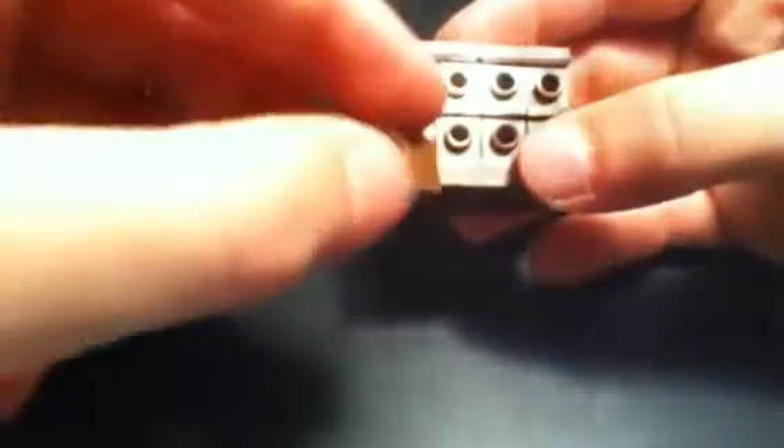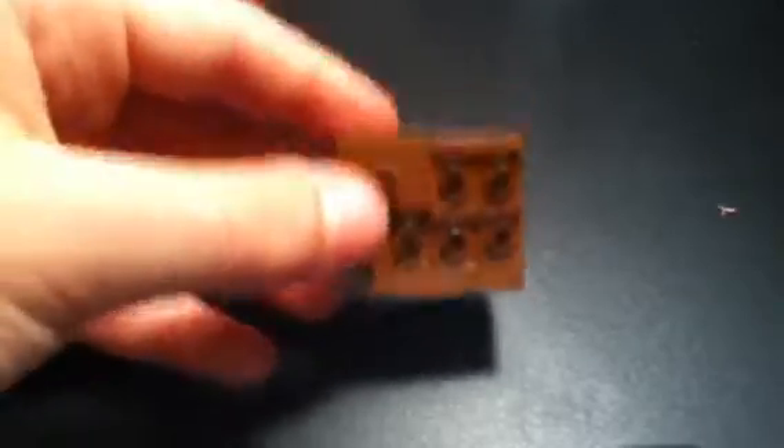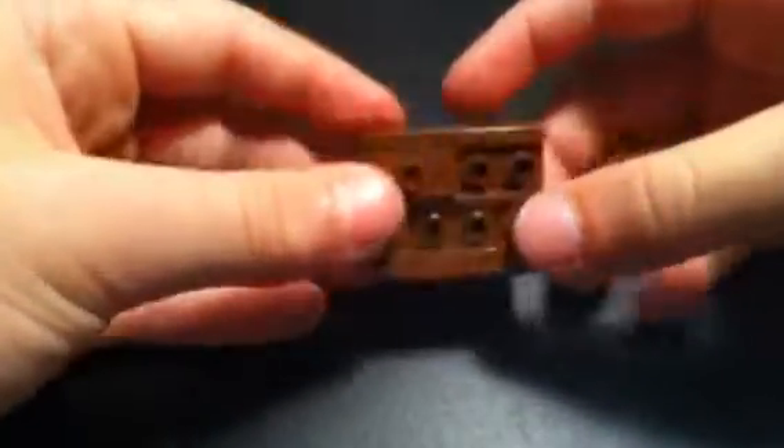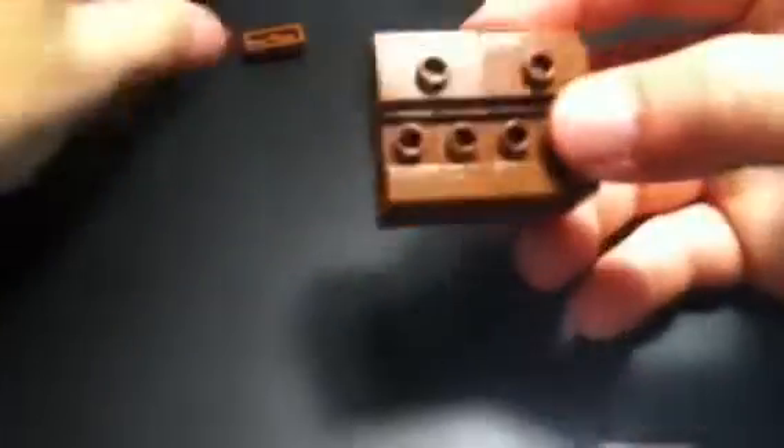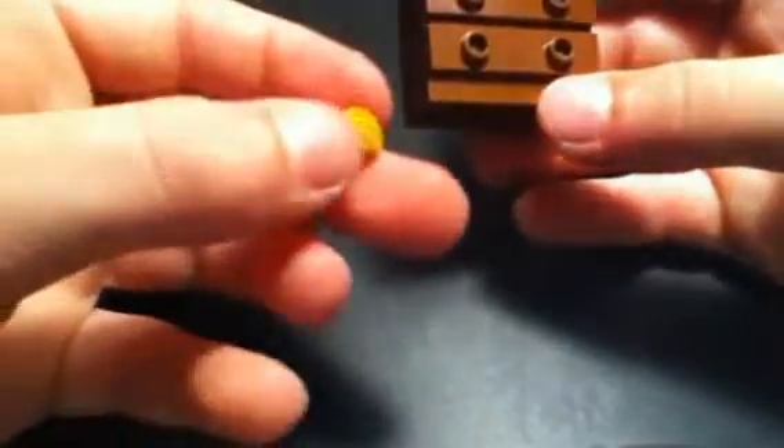Then you'll need these 1x2 with the dot in the middle. If you can't see, I'm sorry — the camera is actually not focusing. You need a total of 4 of those, and you need a total of 4 of these. Gold, or any color — pretty much any color would work.